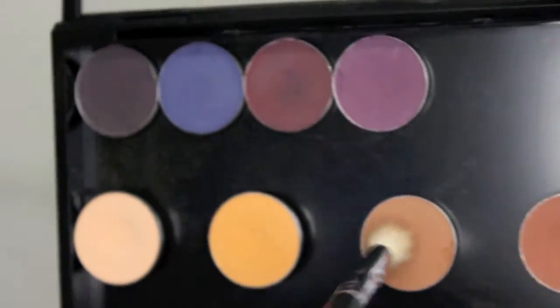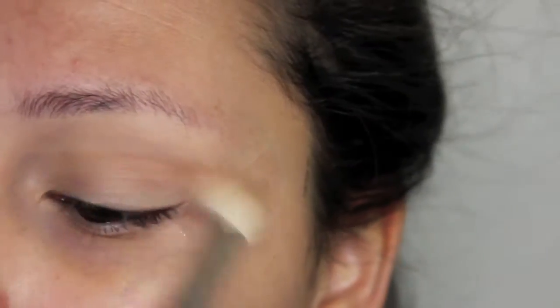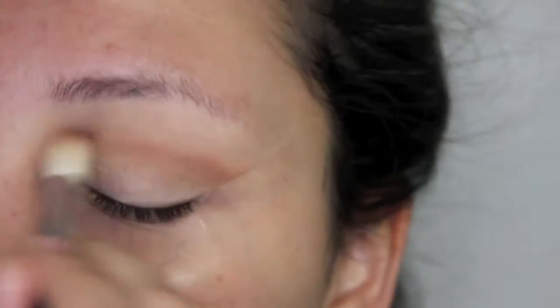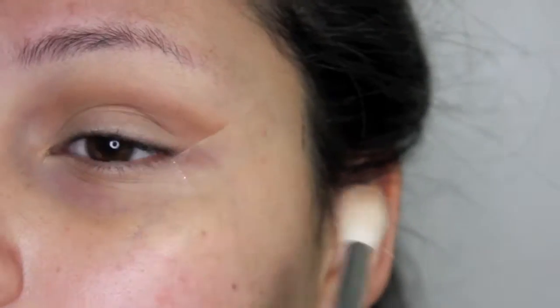Then I'm taking Saddle from MAC and I'm using this with a Morphe M441 brush. And I'm going to put that just all over the crease, going all the way from the inner part of the crease all the way to the outer part.